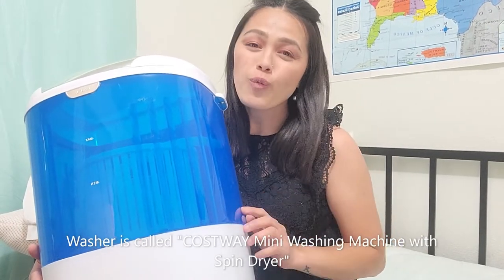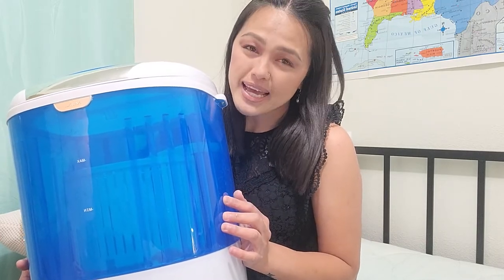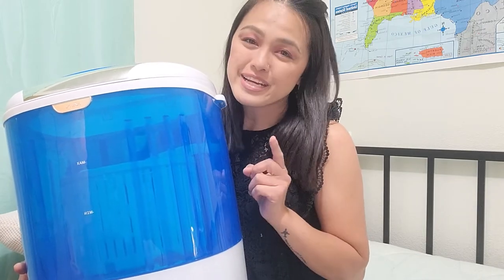Hi you guys, it's been quite a while since I did my portable washer review or did the first video. So today I'm doing an updated video on it because everyone's been messaging me and commenting on my video asking me to do an update and also asking me how is it holding up. So today that's the video.